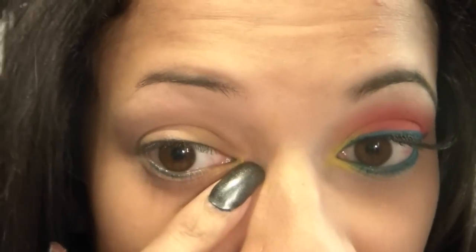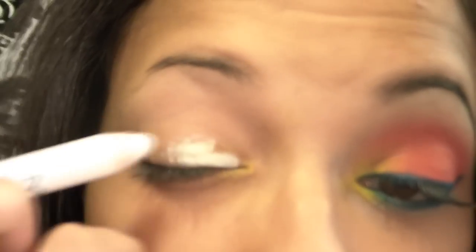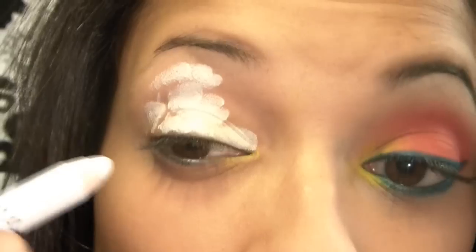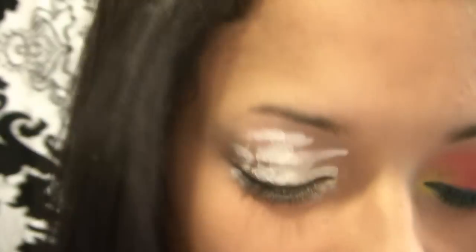Alright guys, let's go ahead and get started. You can actually see some yellow because I was getting started and I forgot about my NYX pencil. I've already primed my lid with my Urban Decay primer potion. Now I'm just going to go ahead and put on the Milk NYX pencil and rub that in.